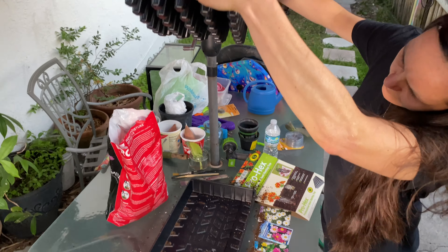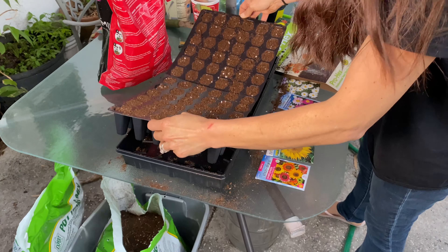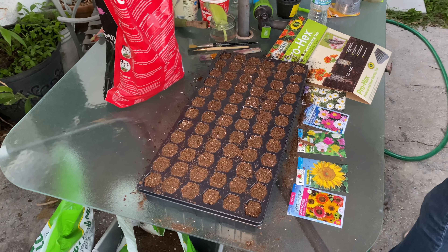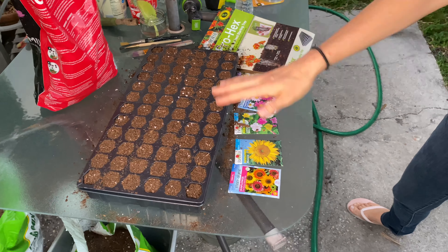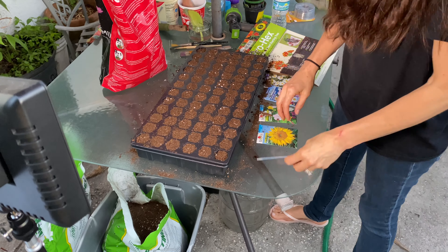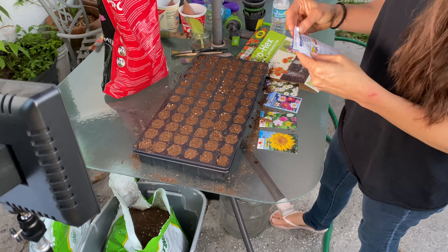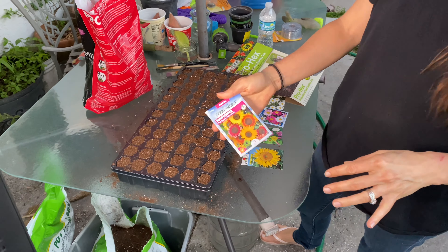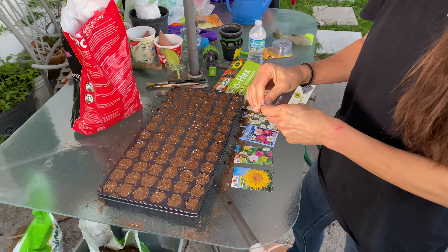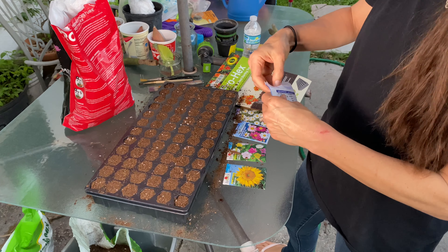This has a tray underneath and all of the cells have holes at the bottom, so you can basically water from below. You don't have to constantly spray the top — you mist it on top initially and then it can draw water up from underneath. So we're doing some sunflowers today.